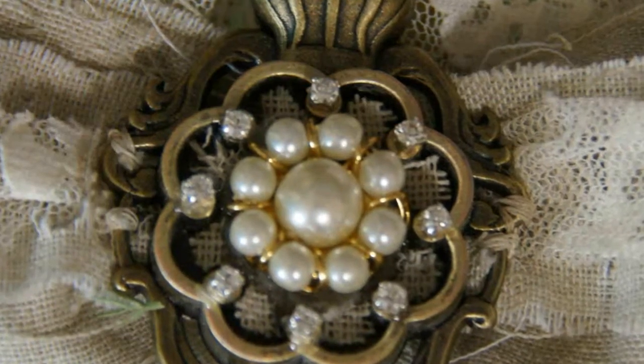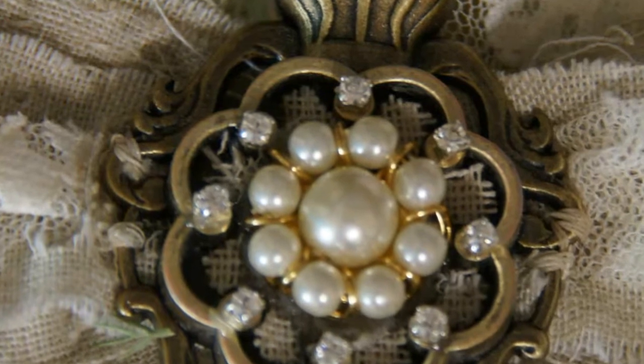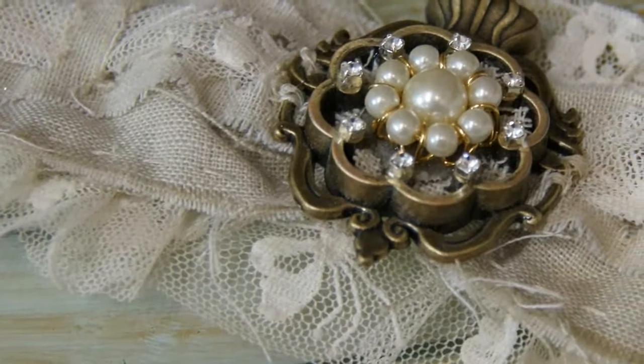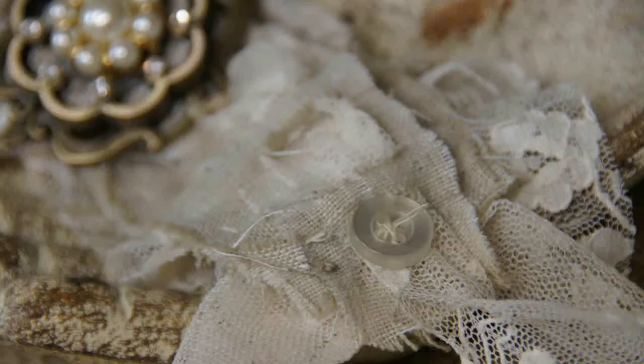If you look at the finished bracelet you can see I added rhinestone accents to the pendant and I secured the pendant to the base with a few stitches on each side. I also added another layer of ruffle lace underneath and finished the ends by stitching buttons for a nice finished touch.